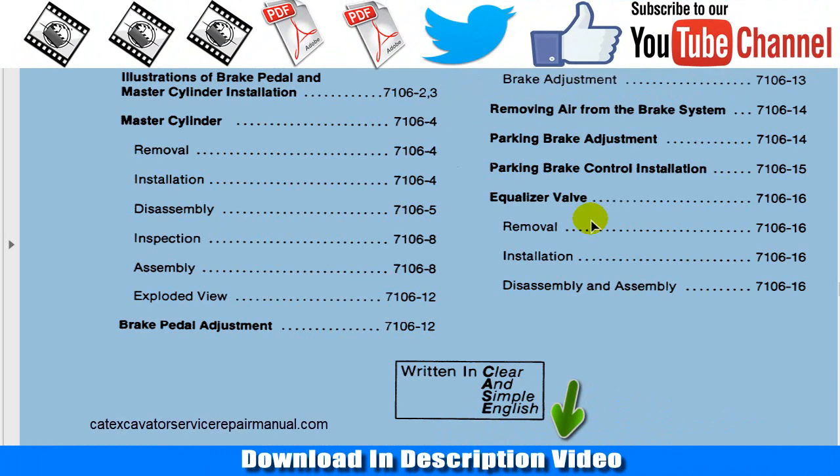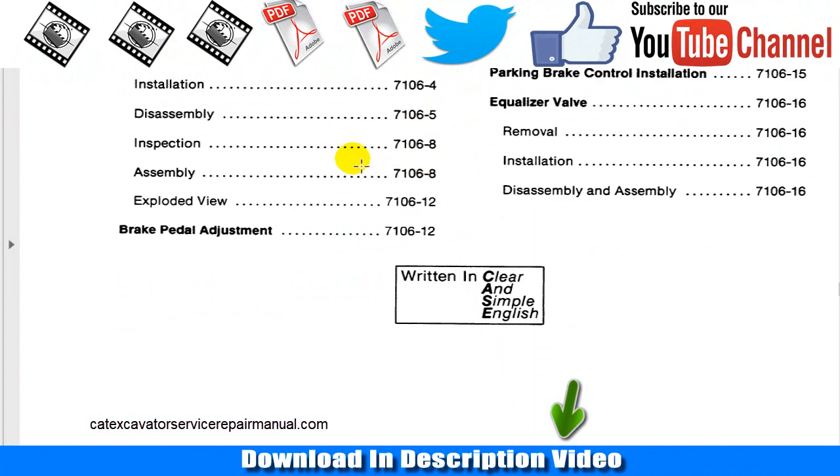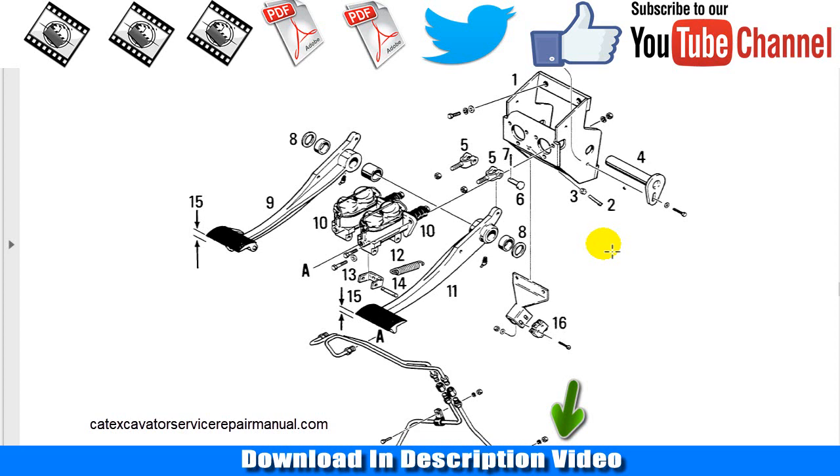Case 580E brakes adjustment service. If you need some help adjusting the brakes for the Case 580 Super E, here you will see some instructions that are appreciated at this time.